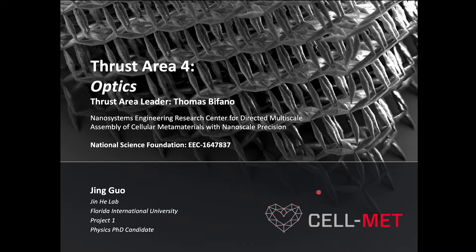Hello, my name is Jing Gu. I am a third-year PhD student in the physics department at Florida International University. I am working in Dr. Jing He's lab.